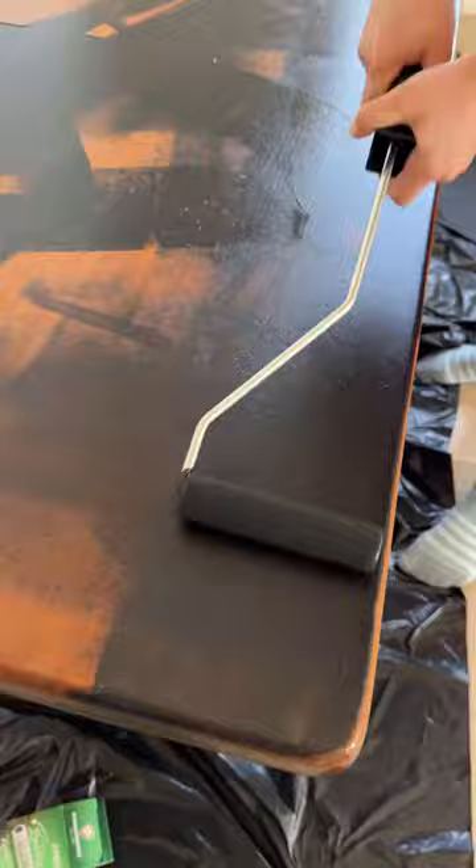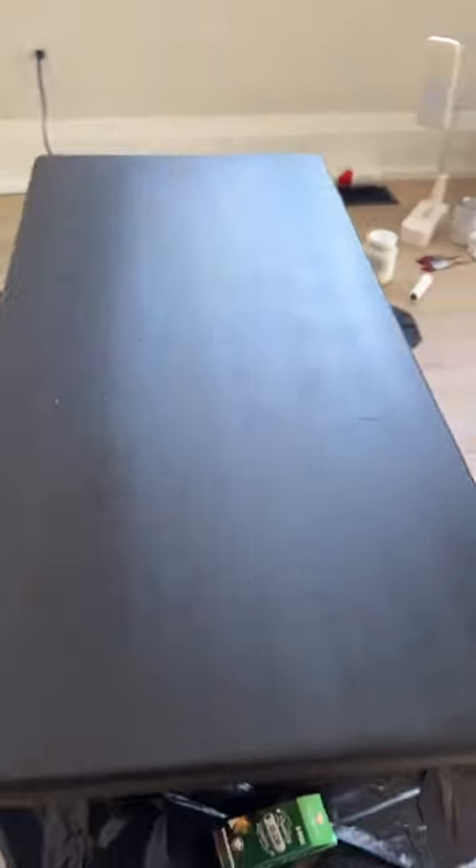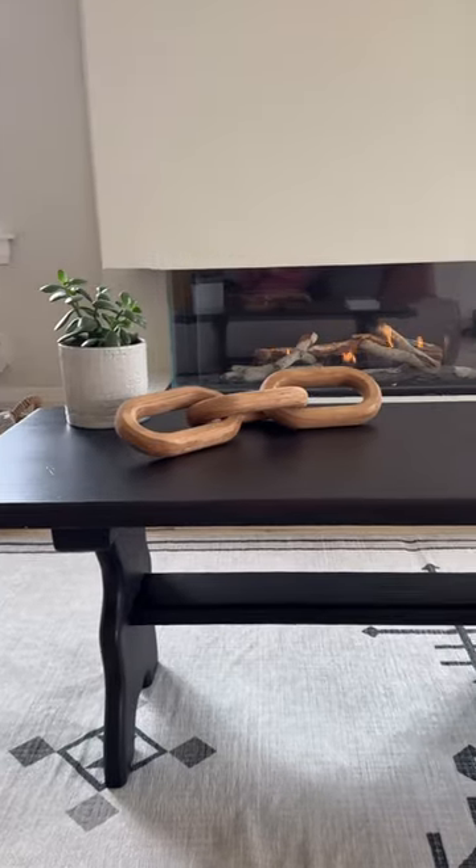Of course, we did give him some guidance and explained that you should paint with the grain and smooth out all of the paint in one direction. He did such a fantastic job — this piece looks amazing and it goes so well in the living room.